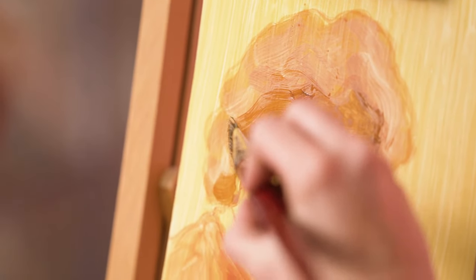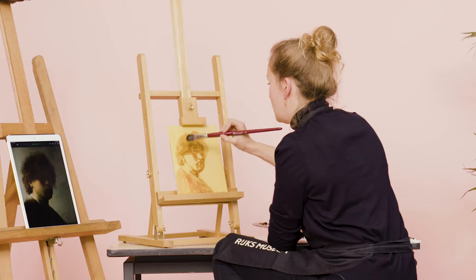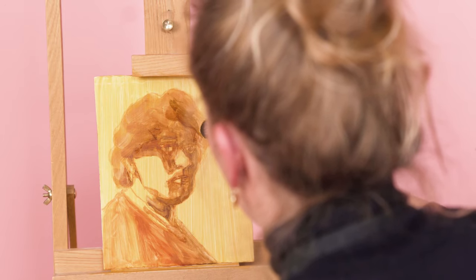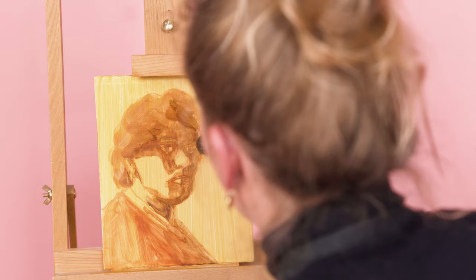Darker here, darker near his ear, darker here. Here it's really dark. Now for the darkest part, I'm going to mix burnt umber with raw umber and just a hint of black.